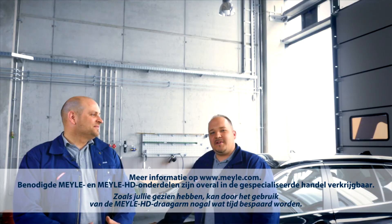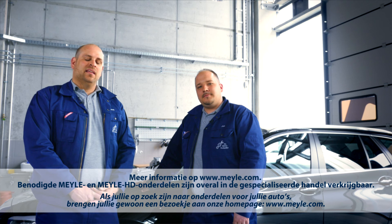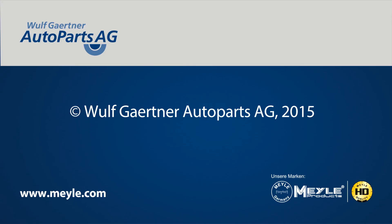As you have seen, the Meyra HD control arm can help you save a lot of time and effort. For those of you looking for Meyra parts, check out our website at www.meyra.com. Meyra HD control arm. I'll see you next time.